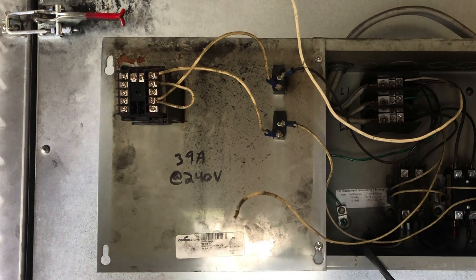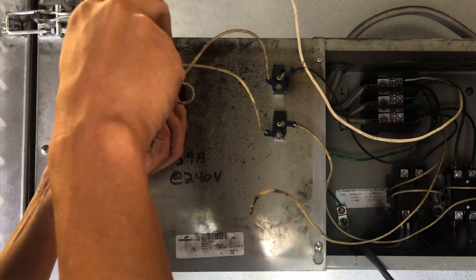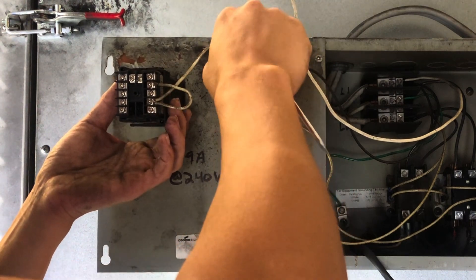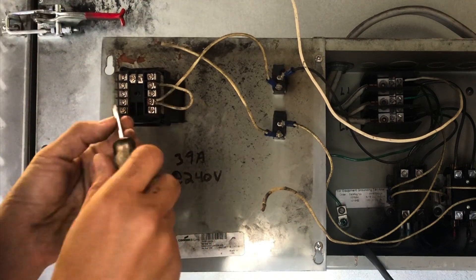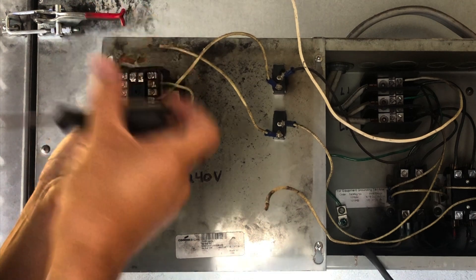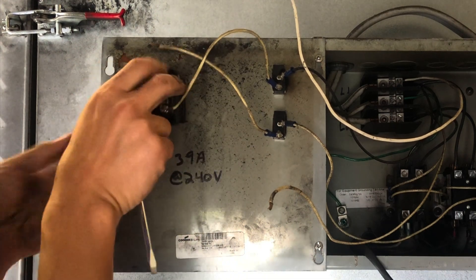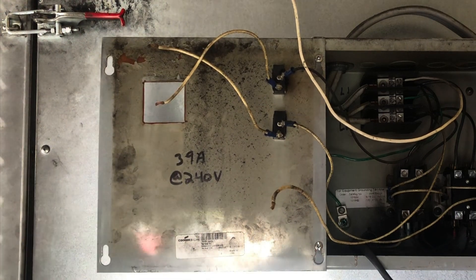That one's on the bottom. I'm just going to pull this one off. That's it. We'll leave this one on and then slide this through.